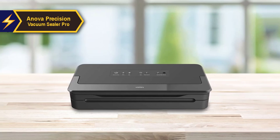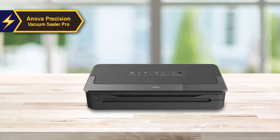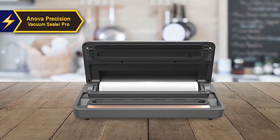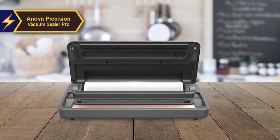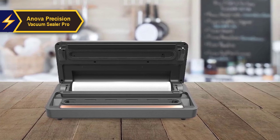Designed for single-hand operation, this model is particularly useful when sealing messy foods. Its robust construction is ideal for heavy-duty usage, reliably sealing up to 100 consecutive vacuum bags without requiring a break. For those willing to invest a little more for superior quality, the Innova Precision Vacuum Sealer Pro is a highly recommended choice.